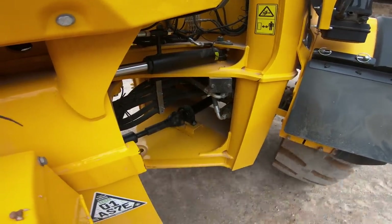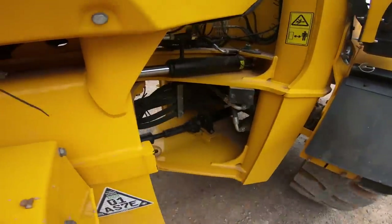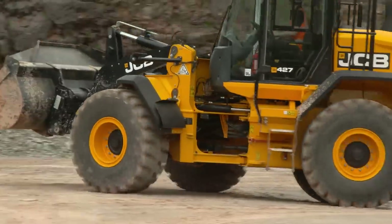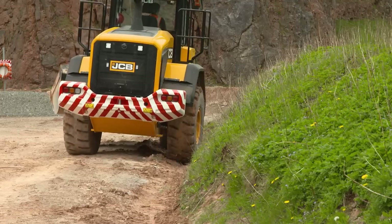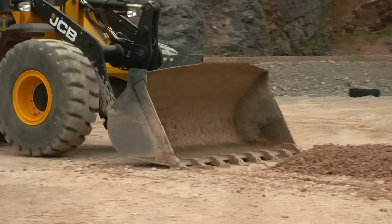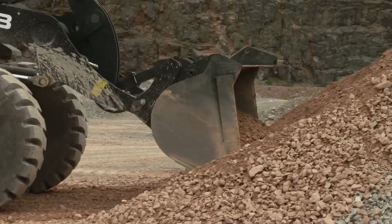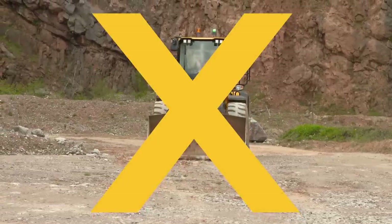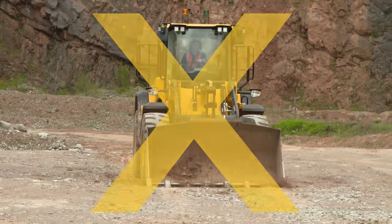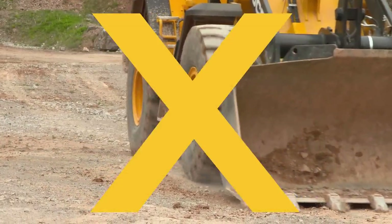JCB wheel loaders feature a central articulation joint allowing up to 40 degrees of articulation for excellent manoeuvrability in confined areas. This design ensures both front and rear wheels follow each other whether travelling forwards or in reverse, simplifying operation and improving site safety when working next to walls, as the loader will not kick out and strike an object. Pay attention to ground conditions, keeping the site as clear as possible from spilt material and debris to increase stability and reduce tyre wear. When working on uneven ground such as a quarry base, avoid travelling at high speeds with the bucket on the ground, as hidden objects could suddenly stop the machine, causing significant damage to the machine or attachment.